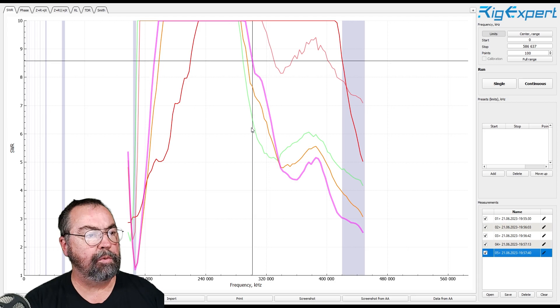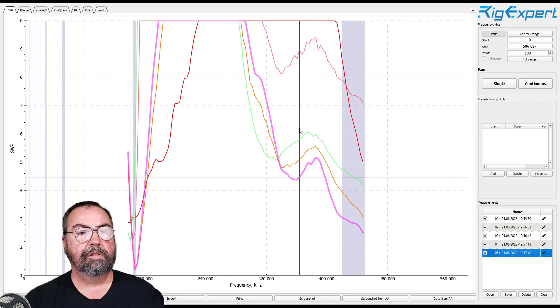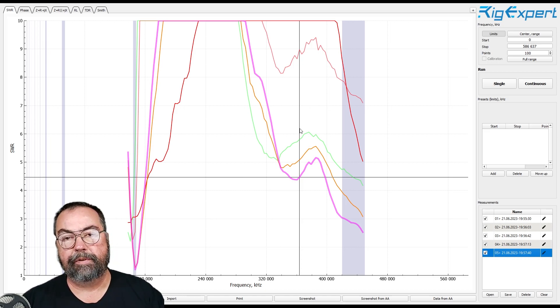I could run more data points and do this again — it also looks like I cut the sweep a little short, but you can see the trend the curves were following. Now the next thing we want to do, now that we have all this data, is the field test. I'm going to go out by my shop, which is about 50-60 yards away, and use each one of these antennas on the same HT. We'll monitor on the 9700 here in my office and see if there's any difference in sound. This is the subjective part of our test today.